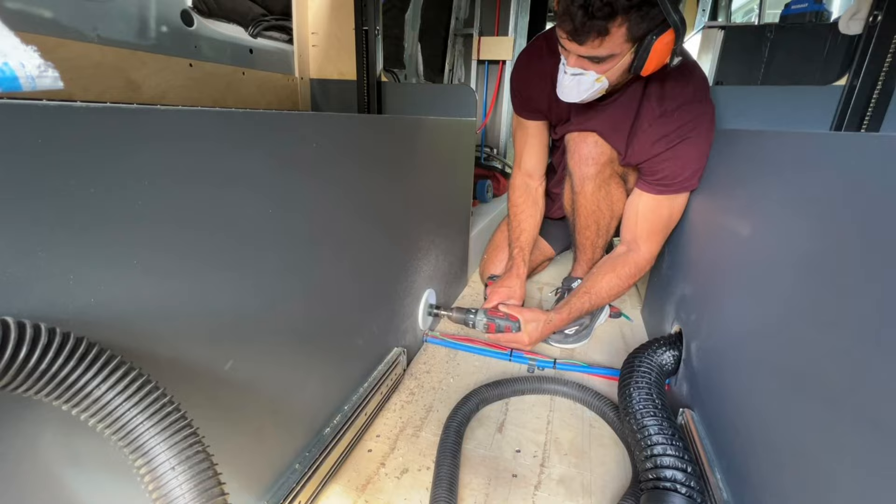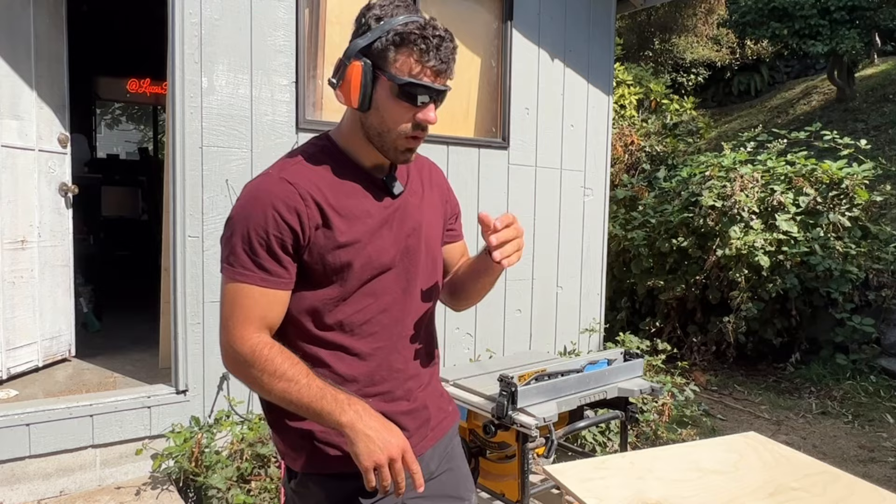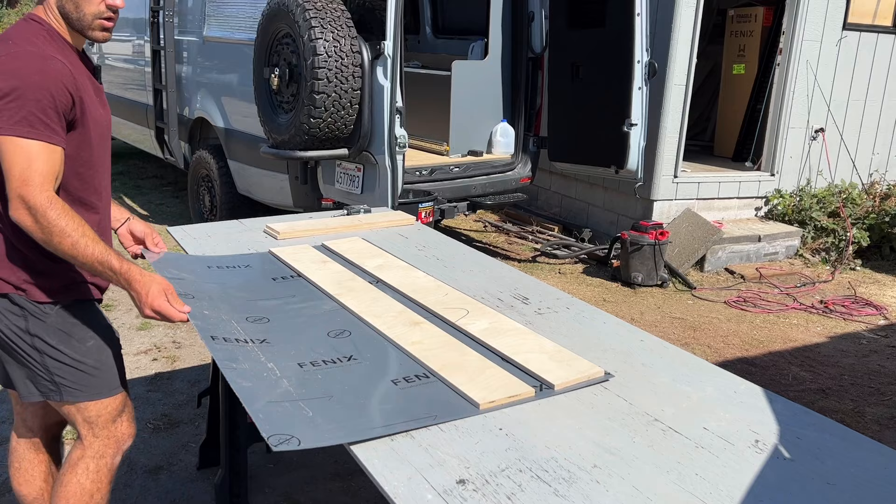After taking measurements for the gear tray, I decided the walls are gonna be five inches high. All the drawers are gonna get laminate.